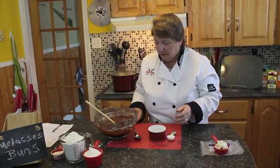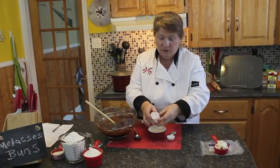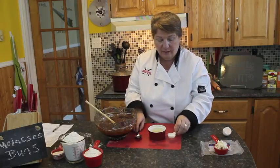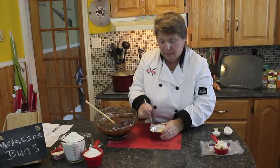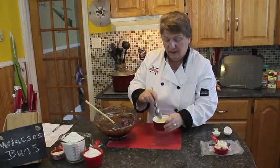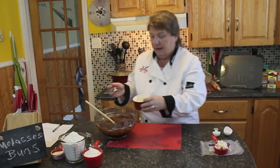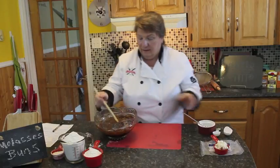Now I'm going to crack one large egg into a bowl with a tablespoon of milk — milk of choice, it could be 2% or whole milk, it doesn't matter. Stir that together and add it to your mixture and mix it in.